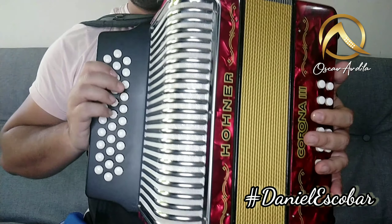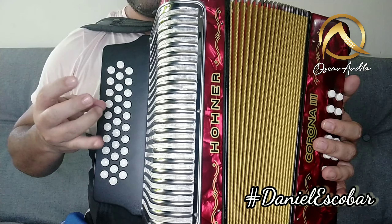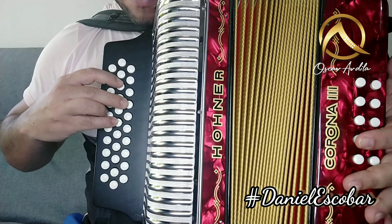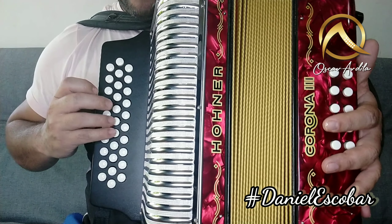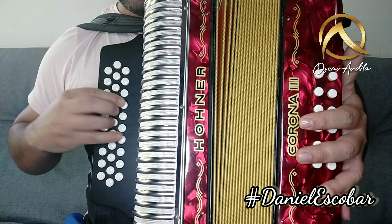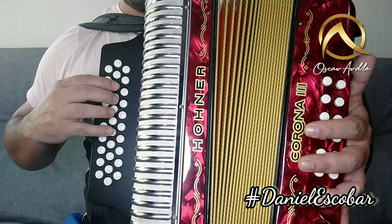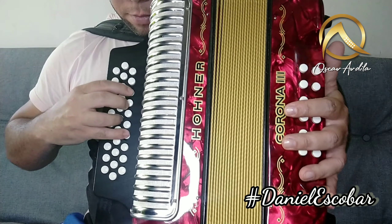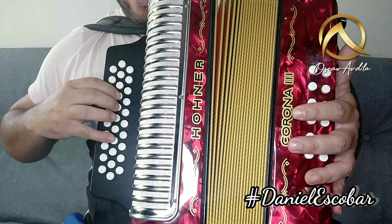Bien, entonces yo como les dije voy a hacerlo con el meñique. Es decir que este dedito, el tercero, lo anulo. Hacemos, hacemos, cierro, abro. Cierro. Listo, ahí está.